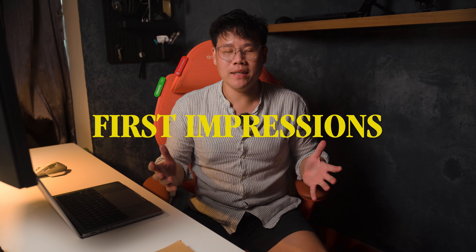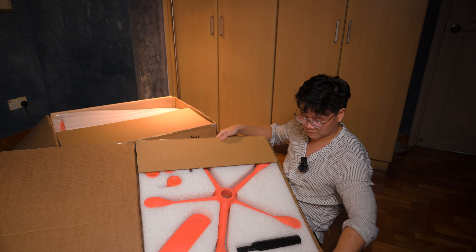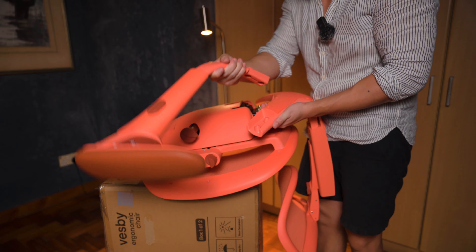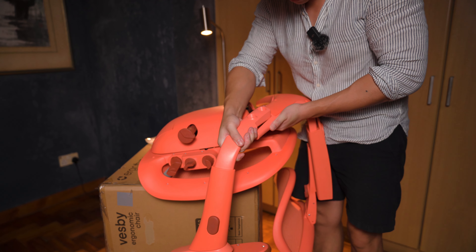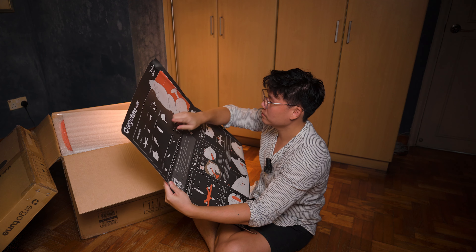Now that we are done building the Vespy, let me just share with you guys my assembly experience. As I unbox the chair, I would say I'm pretty impressed with how easy it was. It comes mostly pre-assembled, which means less time wrestling with confusing instructions and more time to just enjoy the chair. Everything that you need is just right there — super convenient — and it comes with a large instruction sheet.